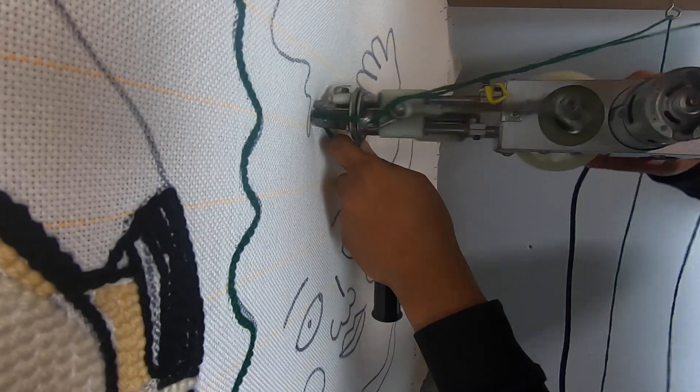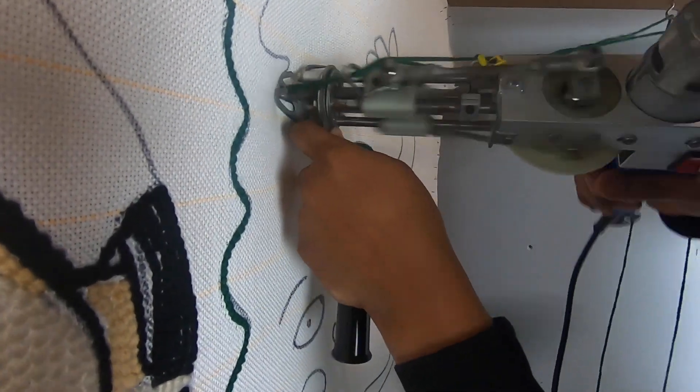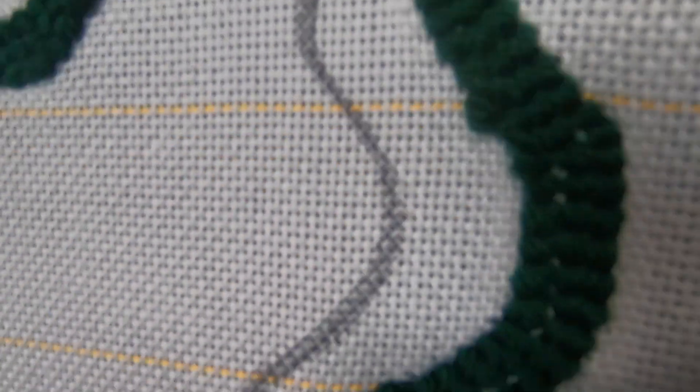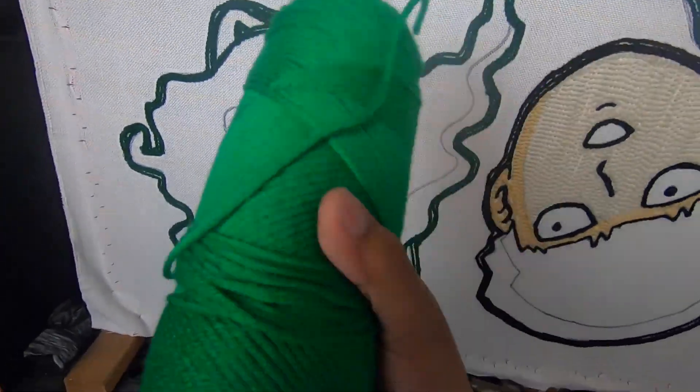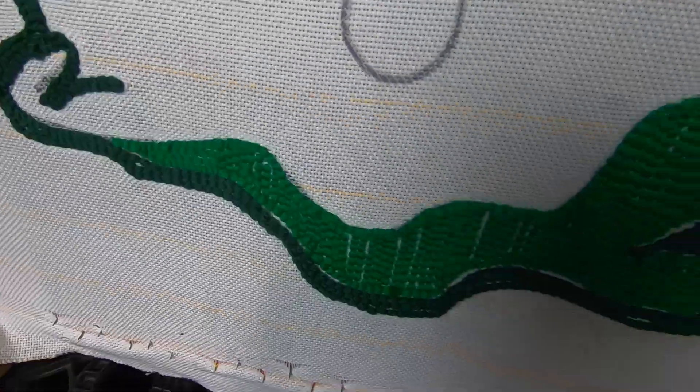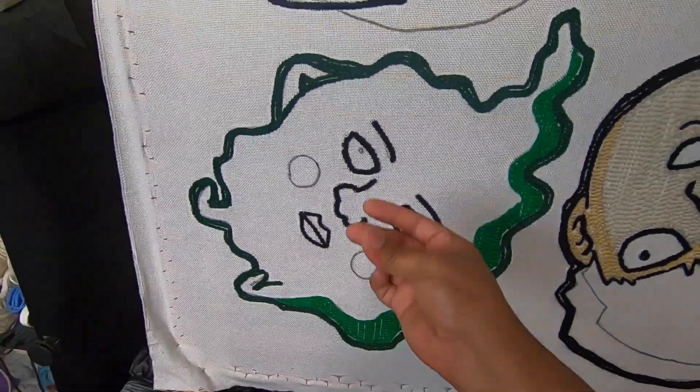Luckily we haven't missed much. We're still working on Dimples' outline, but the only difference — his outline is going to be green. Here it is up close. Had it go extra thick on him, did about three passes, so outline check. Moving on to the shadows — we're going to go with this slightly lighter green. All we're going to do is just throw it on there. Perfect, it's looking good. Love it, let's keep it going.